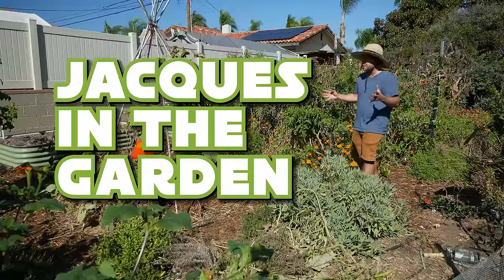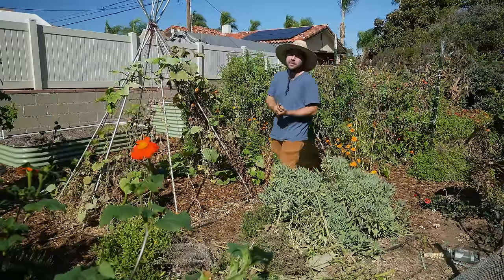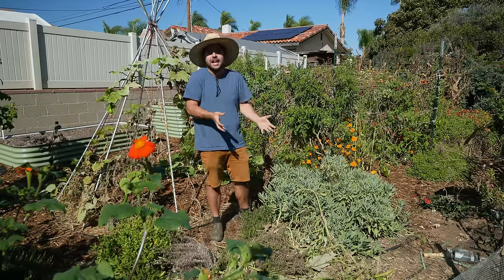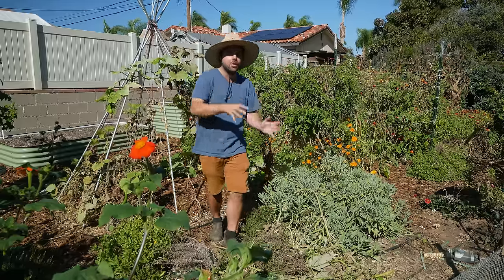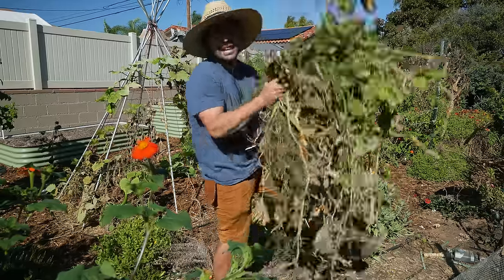Over the years I've come to realize that it's actually pretty hard to maintain the entire garden at once. One of the practices that I've sort of forcefully adopted is that you have to tackle every single part of the garden one by one. You just simply can't manage the entire thing at the same time.